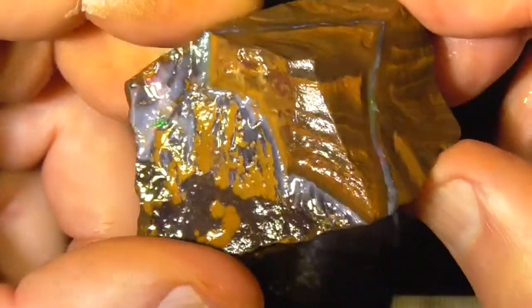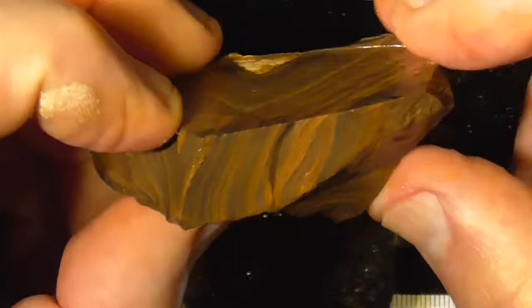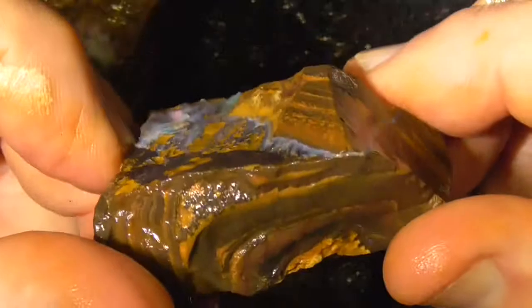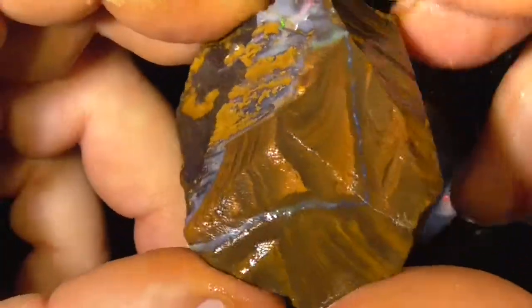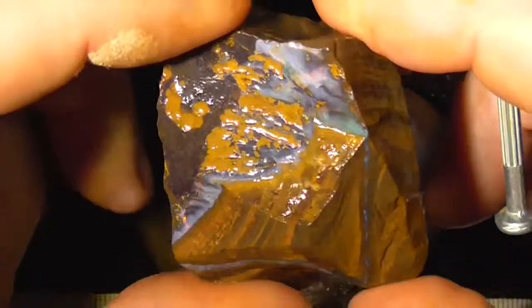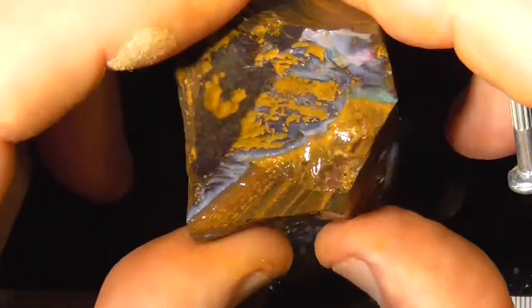It's only thin so you need to have patience. I've cut the back of it out so it's not too heavy to post. This is a sort of material to buy to practice on — you still might end up with a gemstone, but I'm not promising of course, I can't see inside the rock.